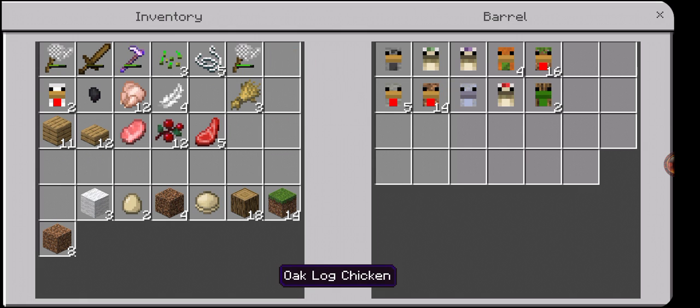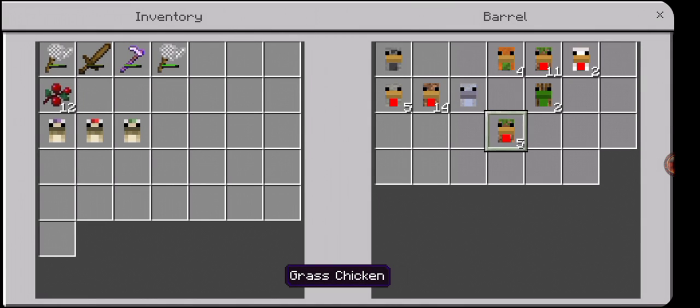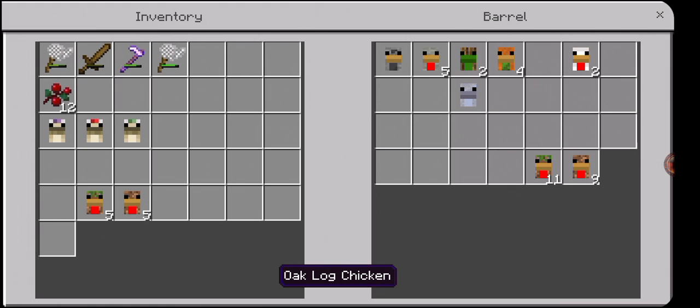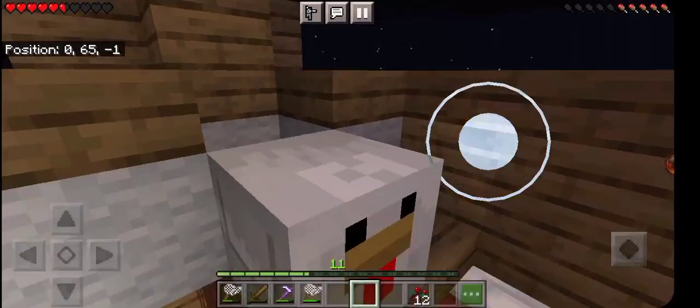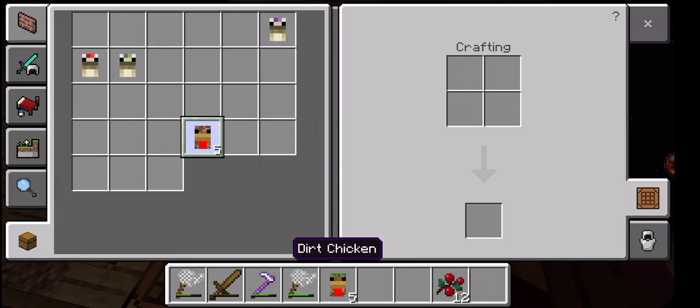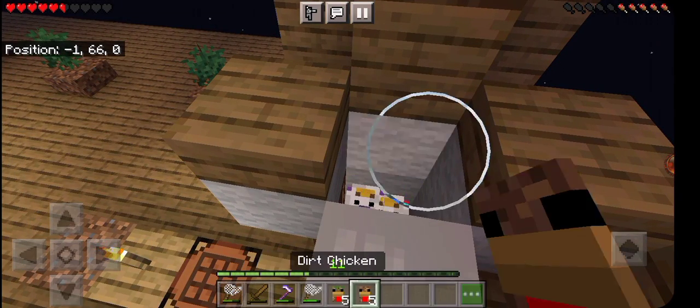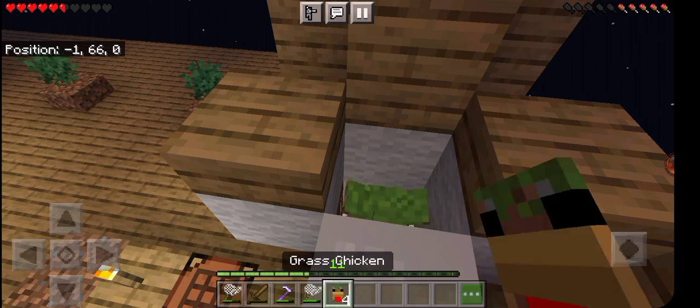Only place the ones that you're gonna be getting resources from — that's my advice anyway. I'm gonna sort through these in another clip. I want to have at least five in the pen and the rest I'm gonna leave in the barrel so I have easy access to breeding. Slow going, but I'm getting there.